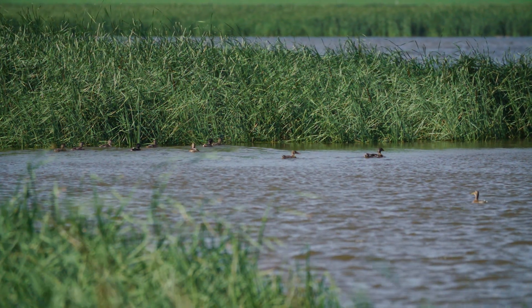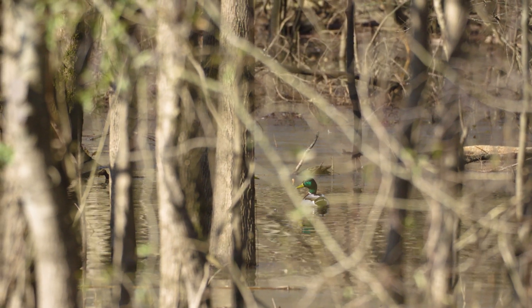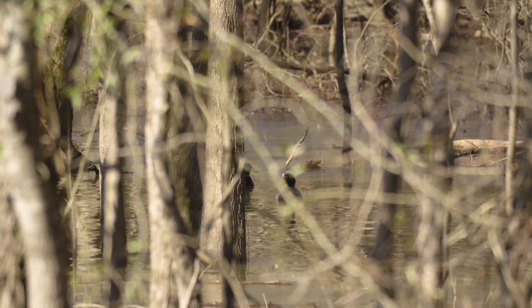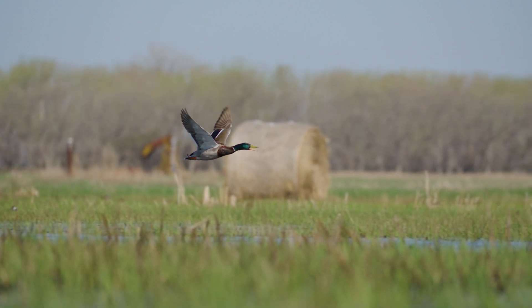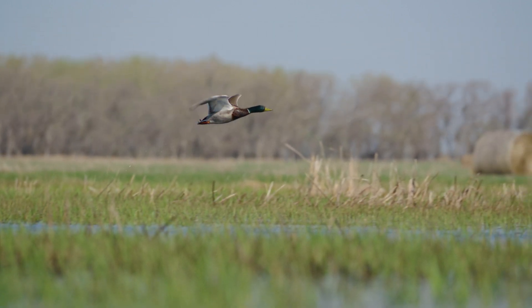Generally speaking, Drakes begin breeding preparations in the late summer with the start of the pre-breeding molt. This molt results in the fabulous winter plumage that most adult mallards display by late October or early November. Young of the year Drakes will undergo this molt too, but typically they're a little bit behind the older Drakes.